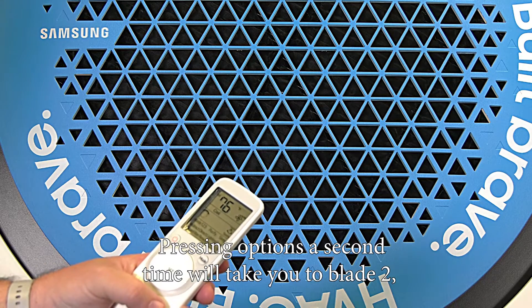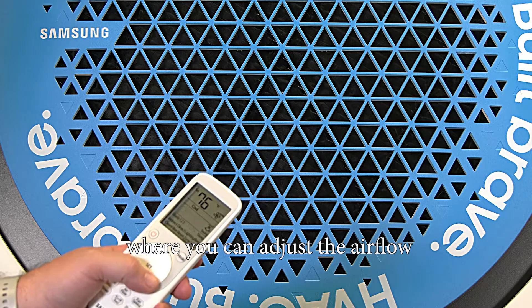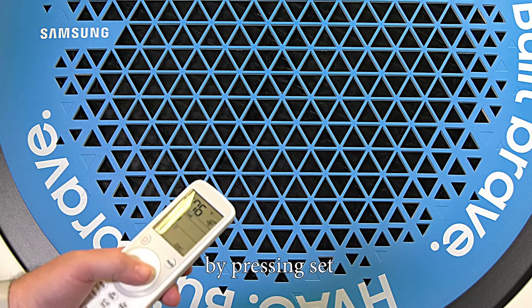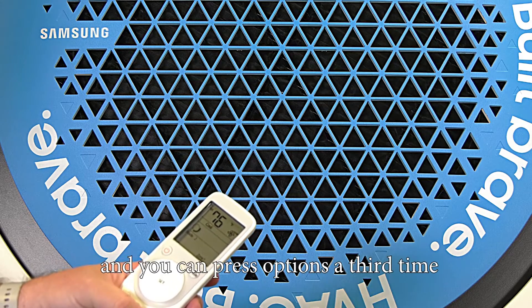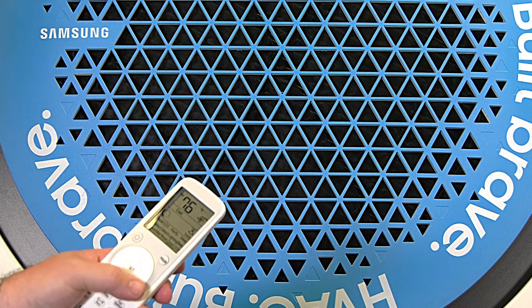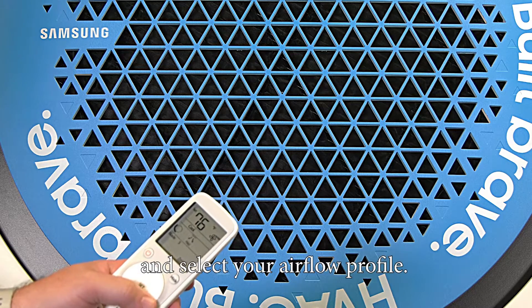Pressing options a second time will take you to blade two, where you can adjust the airflow by pressing set and changing the airflow direction. Then press options a third time to select blade three, press set, and select your airflow profile.